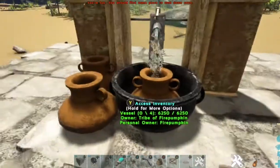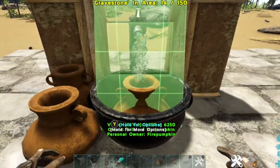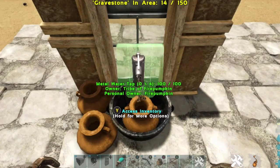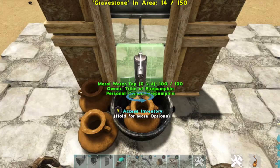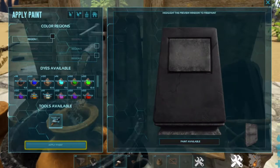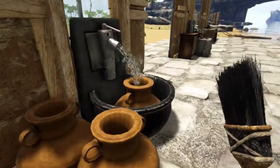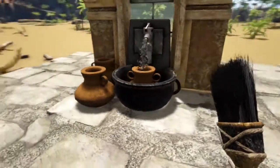Last, place our gravestone. I think this design would look great as a fountain outside in a town or a courtyard — not just a kitchen sink.